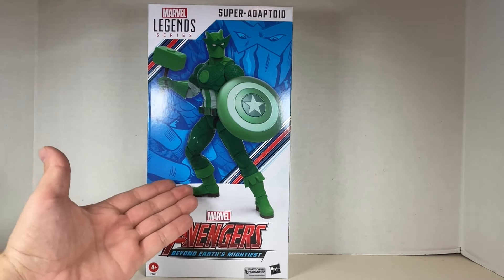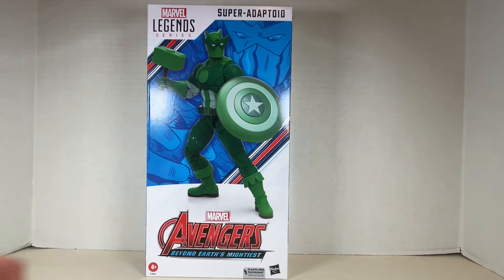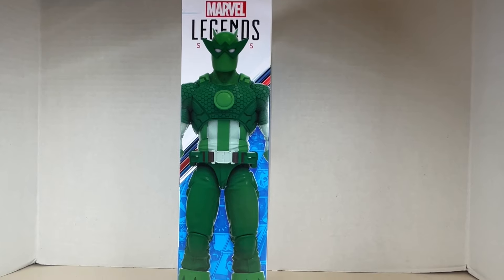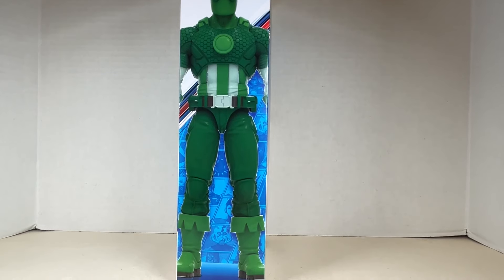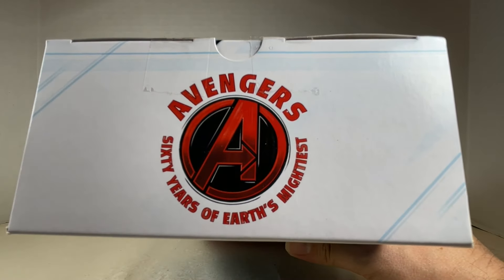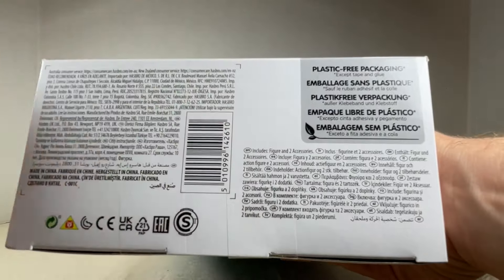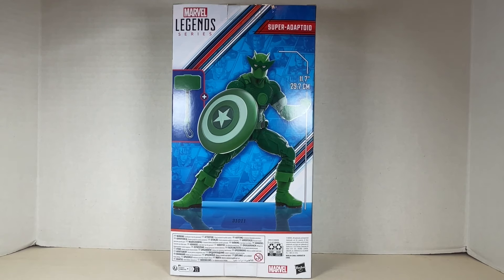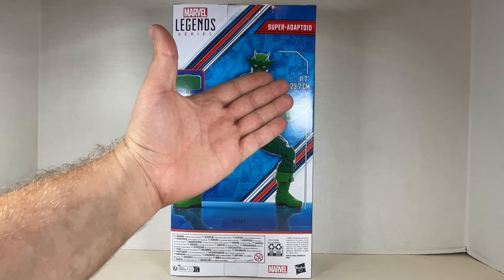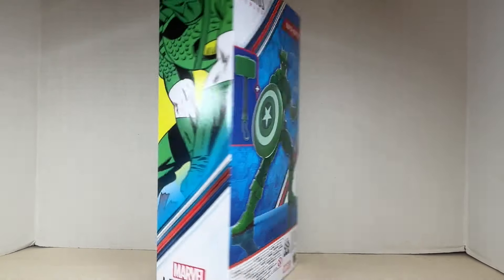The Avengers Beyond Earth's Mightiest Marvel Legends Super Adaptoid box features comic book art and the figure. One side shows the Super Adaptoid with a logo; the other side shows basically the actual size of the figure — it's huge. The top reads 'Avengers 60 Years of Earth's Mightiest,' and the back shows the Super Adaptoid posed with a hammer and shield at 11.7 inches tall.